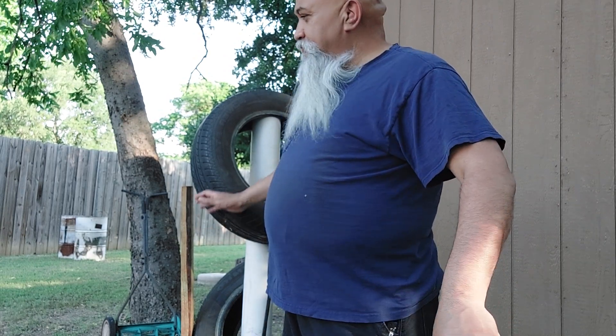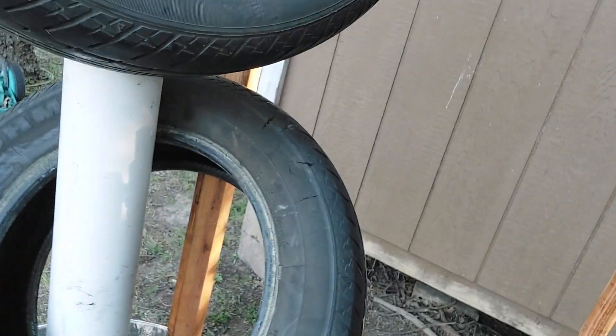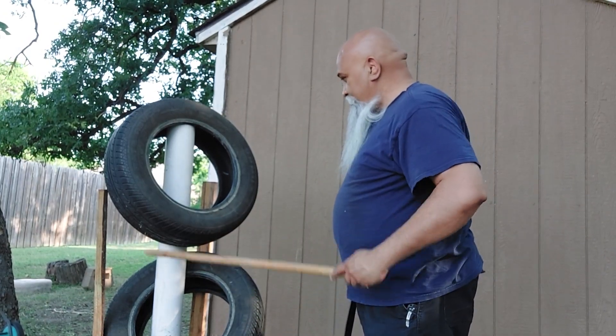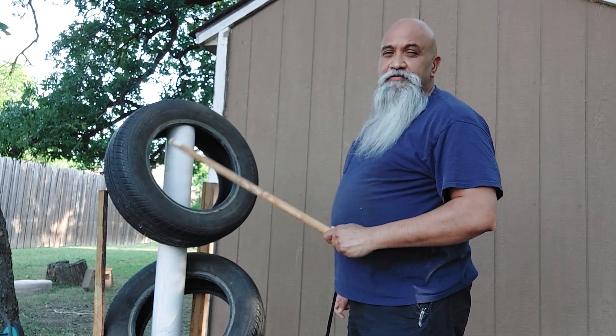Hello everyone, this is Joel again in my backyard. I made this — it's a striking post — and maybe I should bring this here and show you guys my handiwork. I made it out of an aluminum pail right here, and these are tires that I use, with an empty PVC pipe. I'll show you why I think it's a very versatile design.